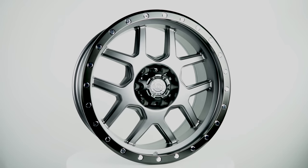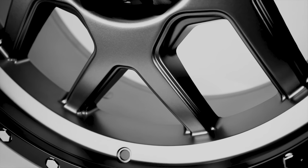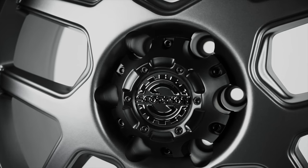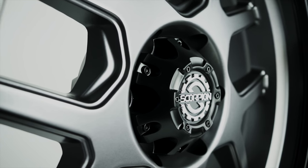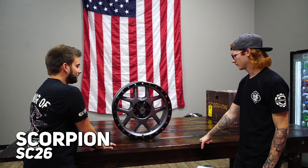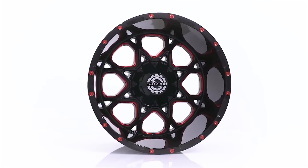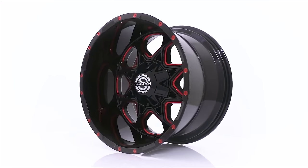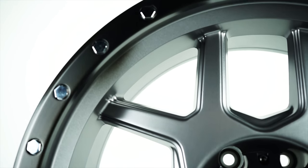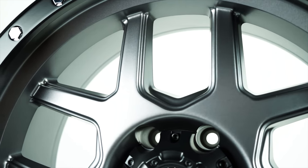This is the SC26 in a 20x9 again. However, instead of a machined lip simulated beadlock, Scorpion calls this a matte black ring simulated beadlock with chrome rivets, then a matte gray finish and matte black center cap, exposed lug. I really love this finish - this is a cool color. You could use this on even colored trucks - even like a red truck or something bright would look cool with this on it. Obviously it works well with the typical black, gray, and white that everybody has. I'm surprised we haven't seen any of their finishes in the red and black with red milling - I wonder if they weren't as popular so they're not doing that anymore.